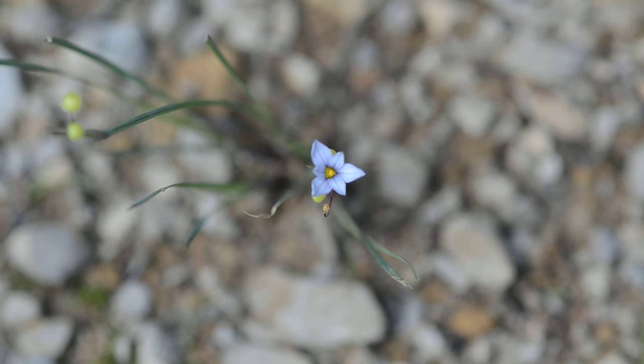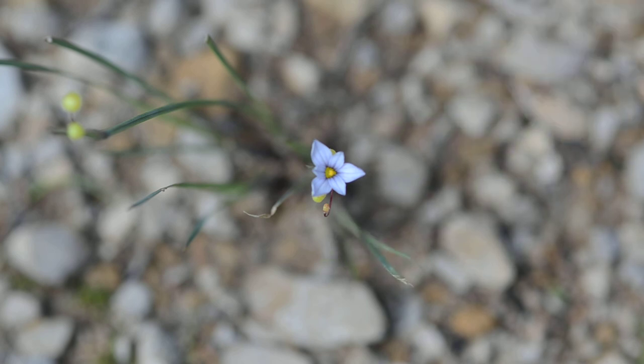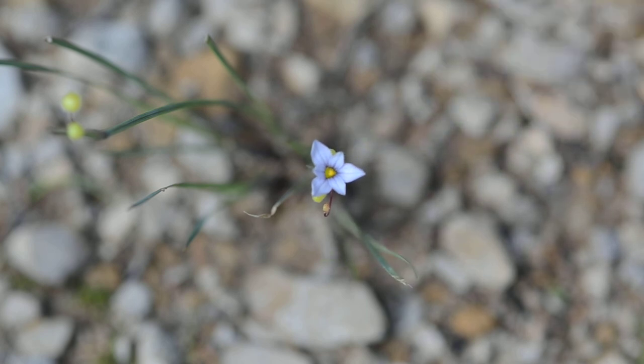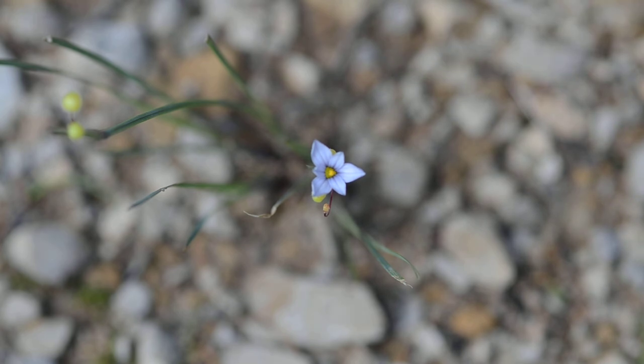It has very grass-like leaves. Grasses are also monocots. This one's pretty easy to recognize — it's usually a plant of disturbed areas. It's very, very small, so it's relatively easy to recognize. This is a member of the iris family, the Iridaceae.